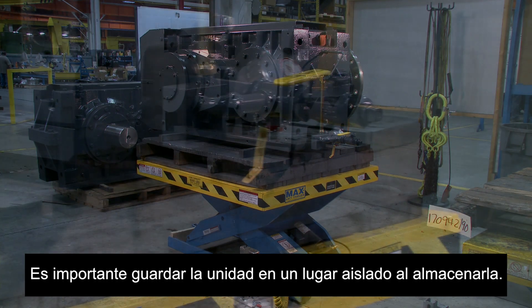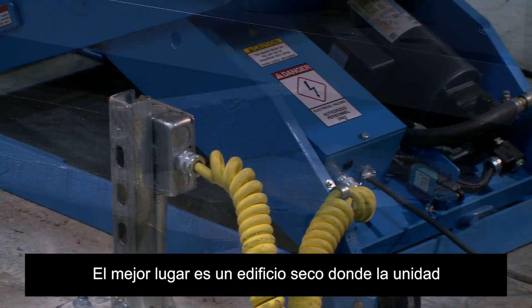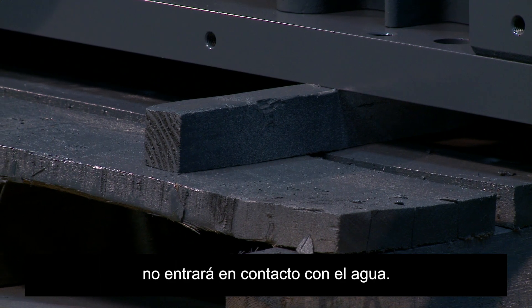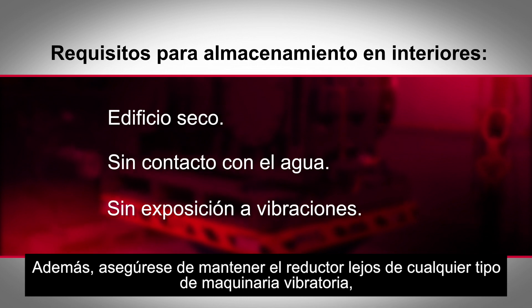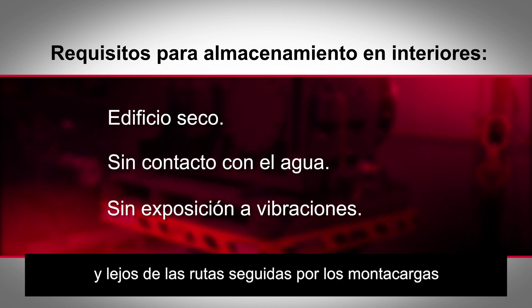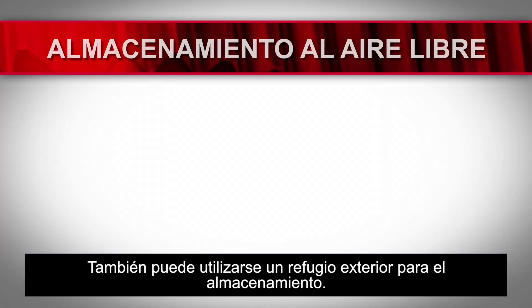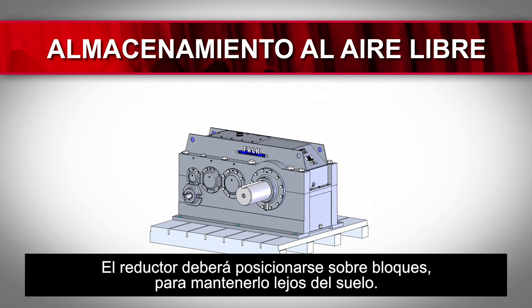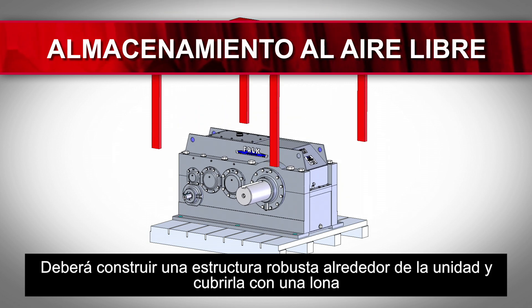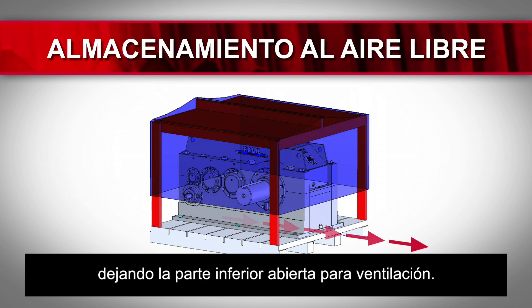It's important to keep the unit in an isolated spot when placing it into storage. The best place is a drive building where the drive will not come in contact with water. Be sure to keep the gearbox away from any form of vibrating machinery and away from the driving path of forklifts or similar equipment that could transmit vibrations to the stored unit. An outdoor shelter can also be used for storage. The gearbox should be positioned on blocks, keeping it off the ground, with a sturdy frame around the unit covered with a tarpaulin, leaving the bottom open for ventilation.